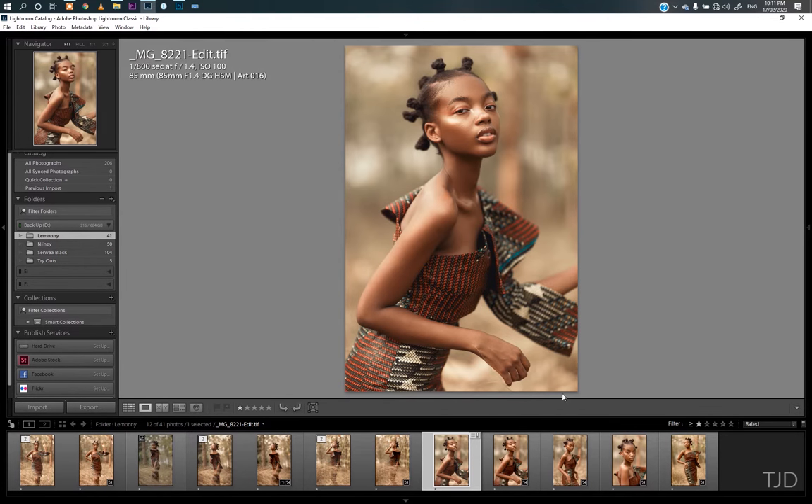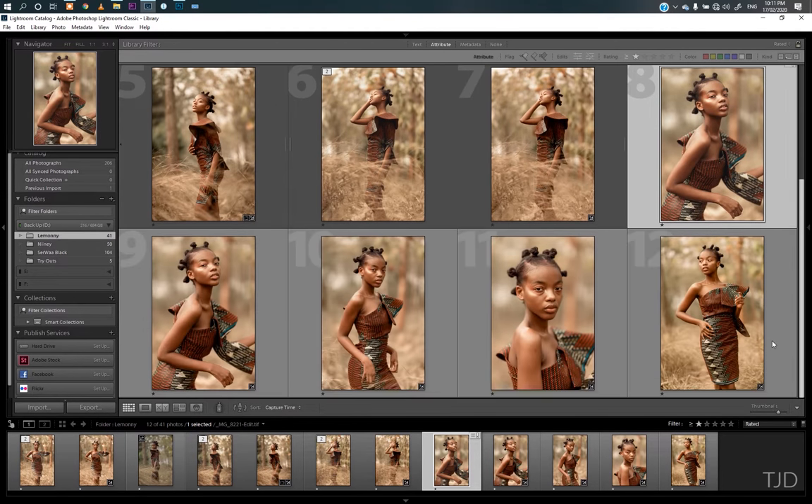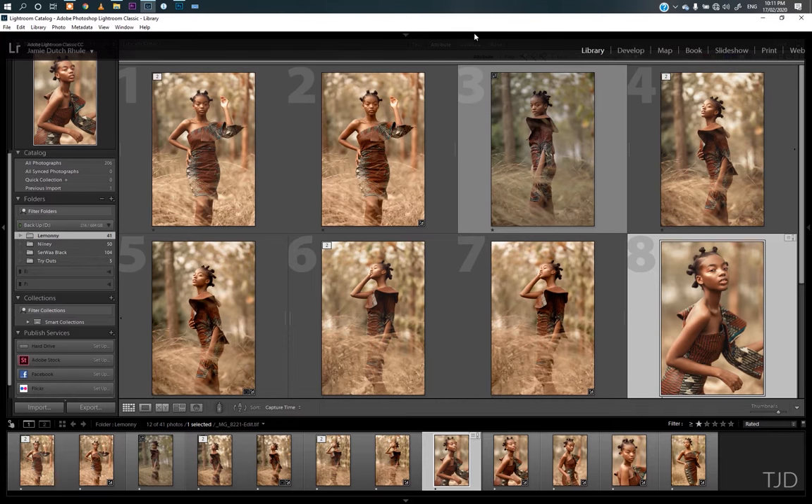I imported these images into Lightroom — this is definitely what I got from the shoot I posted earlier on my YouTube channel. I have the whole session of what I did during the shoot up on my channel, so kindly go watch and learn something new about shooting outdoor images with entry-level gear.